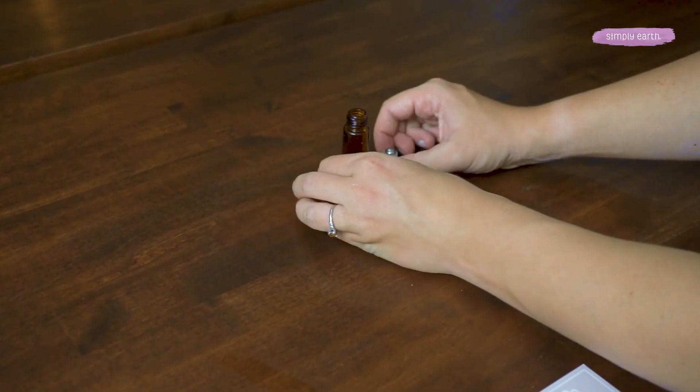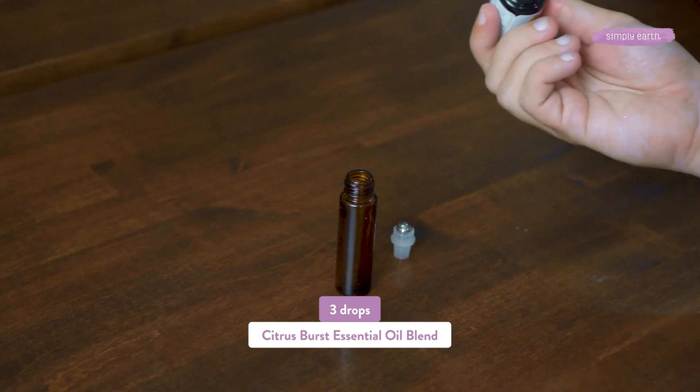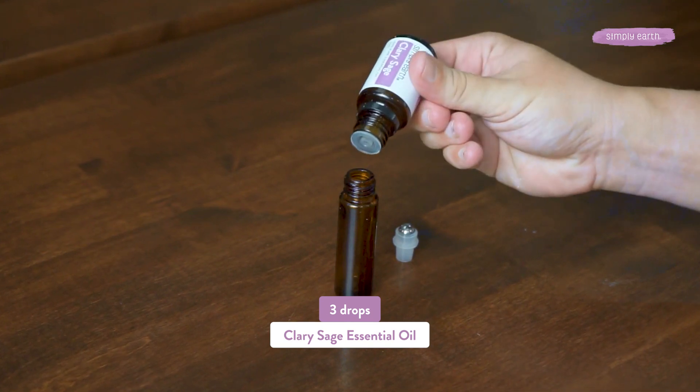Grab your roll-on bottle and remove the roller cap. If you've got a funnel, it's helpful, but you can do this without that. We're going to be adding three drops of citrus burst and three drops of clary sage.